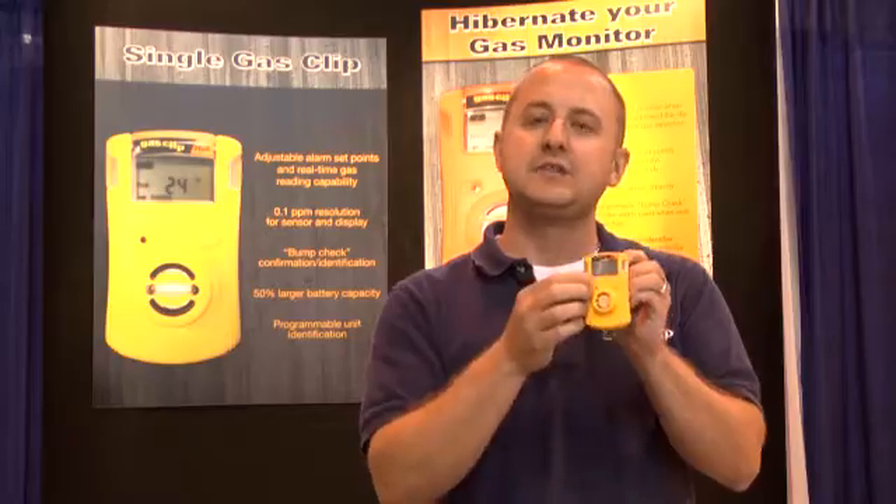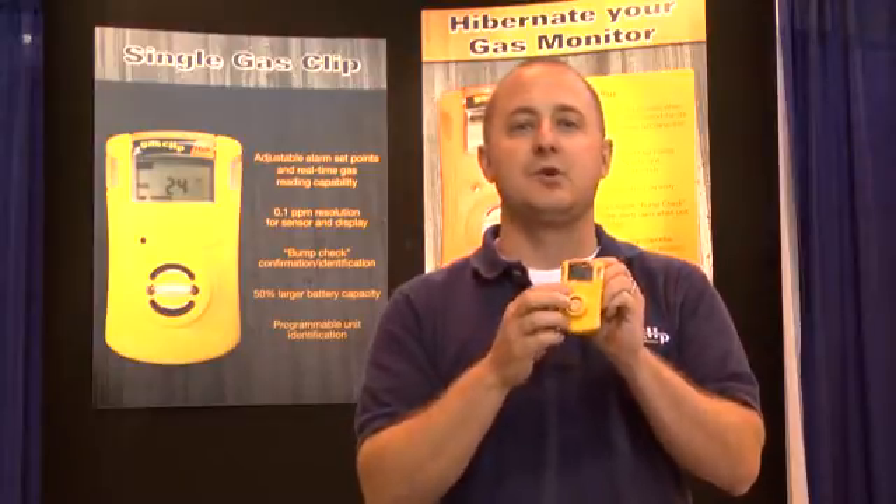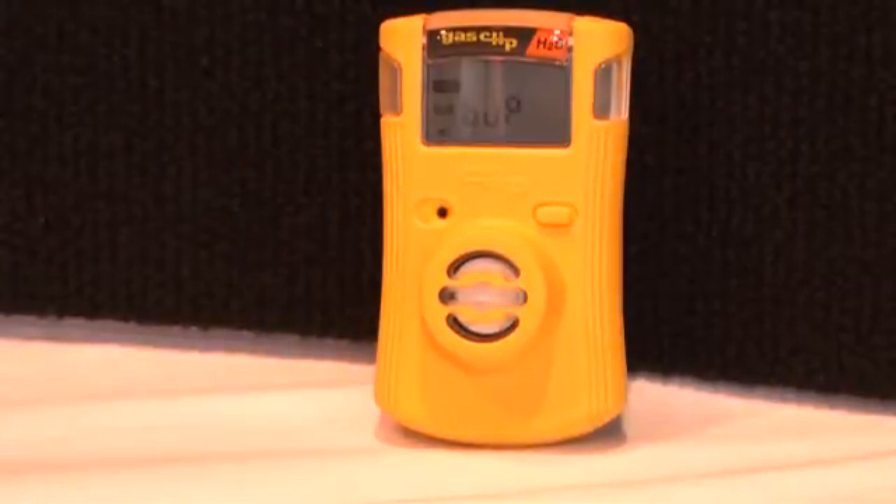We've also allowed for adjustable alarm set points. If a site needs it at 5 and 10, you can simply read and write to your device and change the alarm set points easily. Another feature is the bump test alert — many sites have different bump test requirements. Program in when a unit is due for a bump test and it will be flashing, giving you peer-to-peer accountability. We also have a 0.1 ppm resolution that helps with changing H2S regulations.